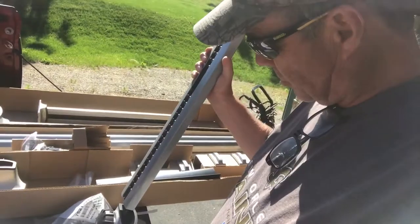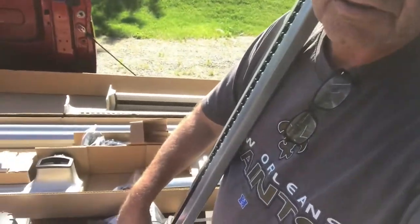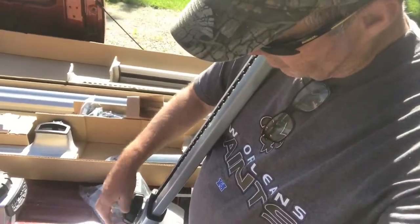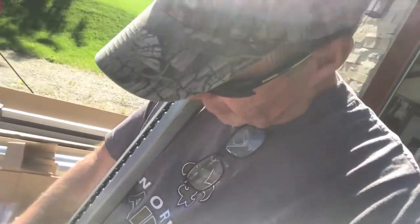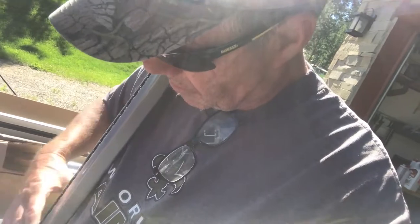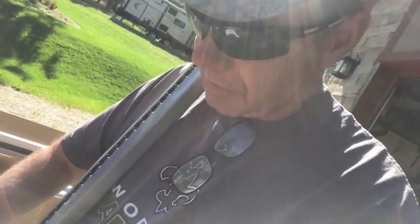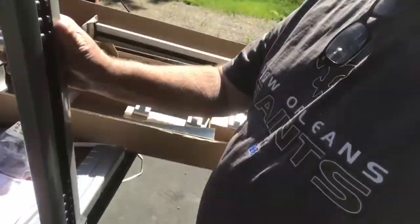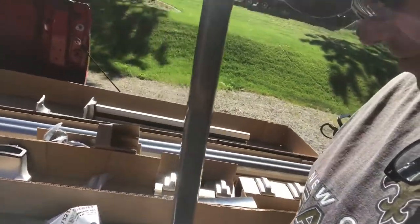Step two is to take this and put it in the gear assembly. Looks like it should fit right in there — yep. Just tighten that up. I don't quite have it. There, I got it in there. It fits in there once you know what you're doing.